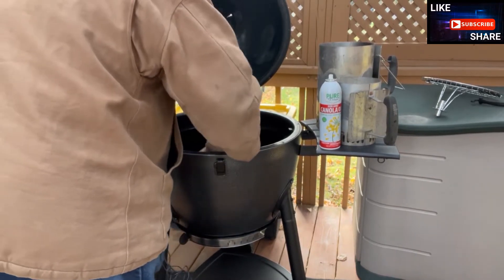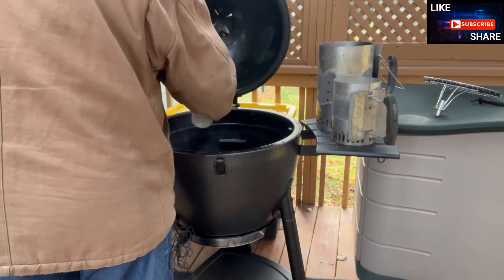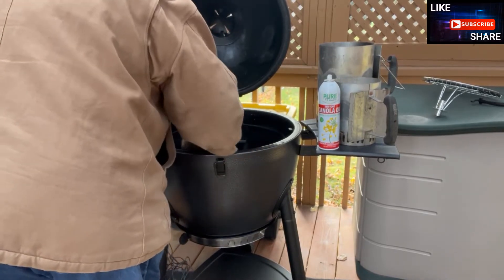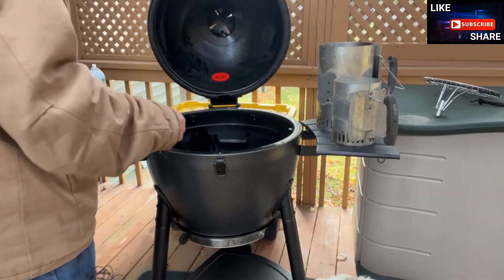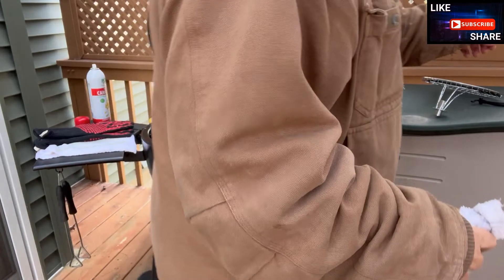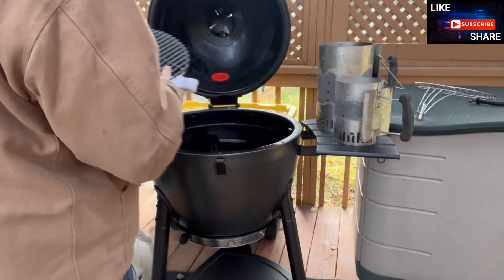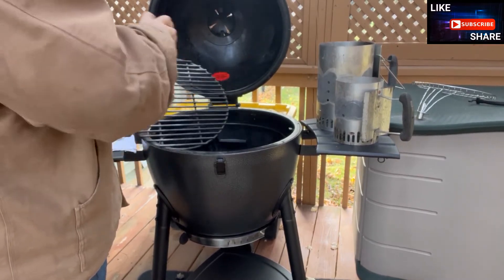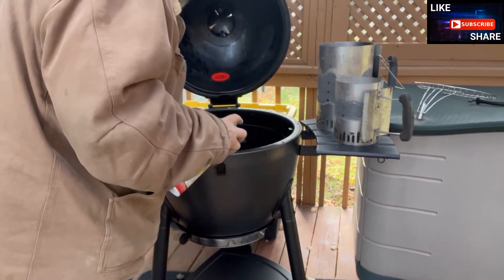Once you have it set back in, then we're going to do the inside. I'm not so worried about it having to be wiped off in here because it will burn off as we go. A couple of things to consider with this smoker: you'll have a couple of different layers of grates. The first one, obviously, is where your charcoal is going to stay. Put that down at the bottom.